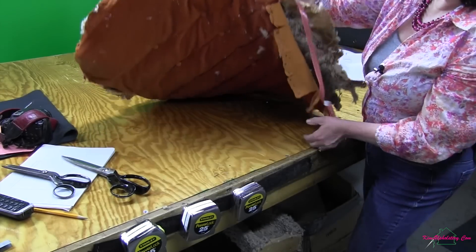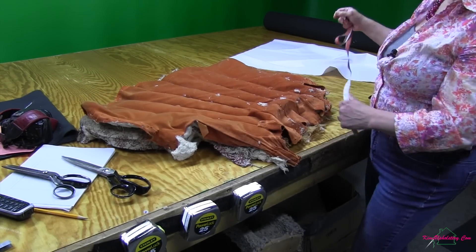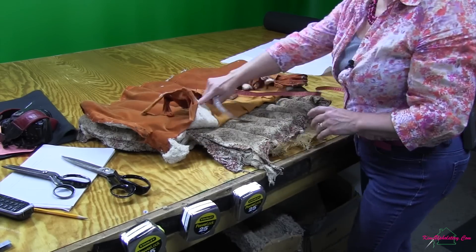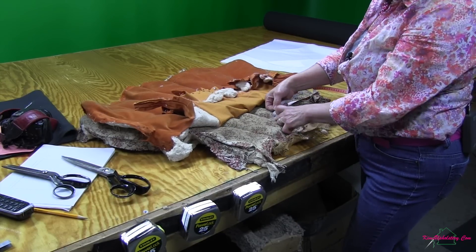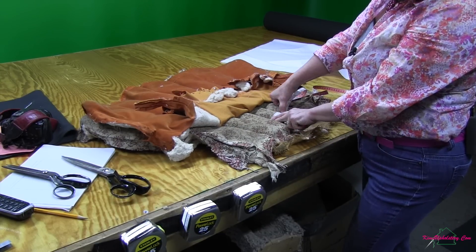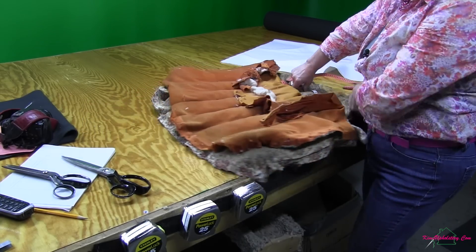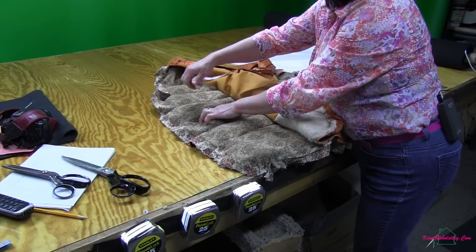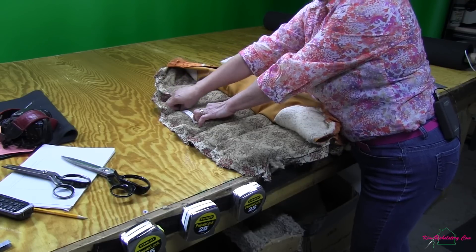Now I'm going to flip this over and I'm going to get the same measurement off the channels on the front of the fabric, on the face side, because they're not always the same. So I'll pull this orange fabric out of the way and measure across the channel again. That's three and a quarter, so it's a little wider at the bottom. I'll go up to the top, do the same thing and measure, and that's five and a quarter.